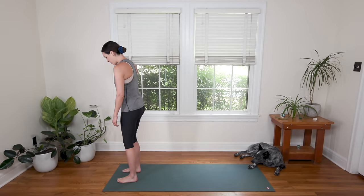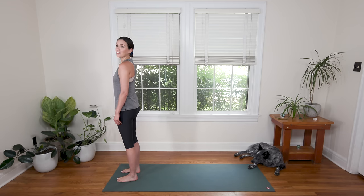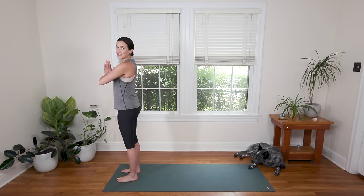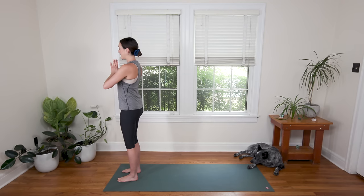Let's begin today's practice at the top of the mat in Mountain Pose. Carefully place your feet, stand up nice and tall, lift your heart and bring your palms together — Anjali Mudra. Let's start this practice by closing the eyes and taking a deep breath in.